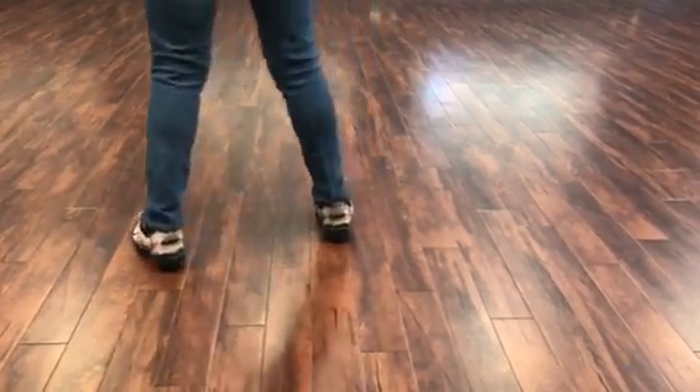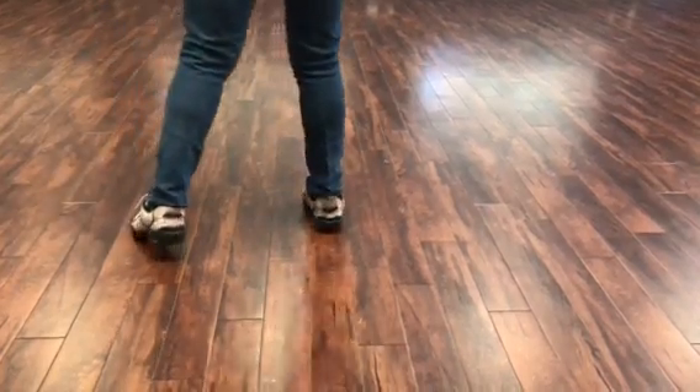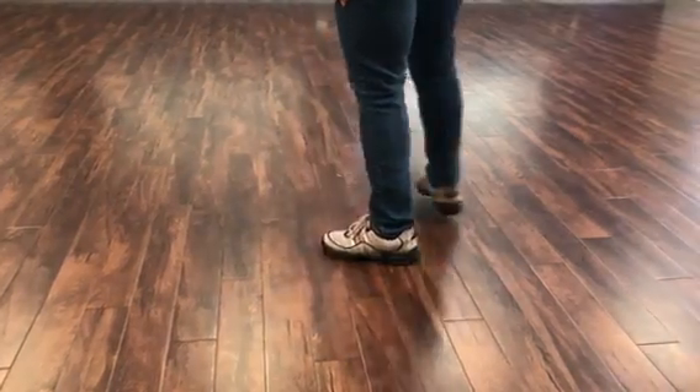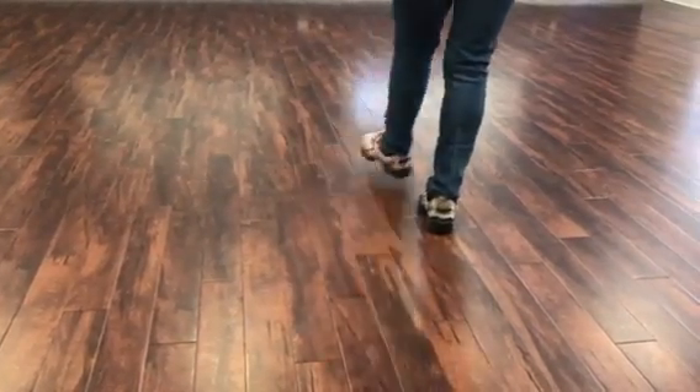With your left foot, you're going to lunge to your left, recover on the right, then you're going to have your left foot go behind, right foot side, left foot cross and front.